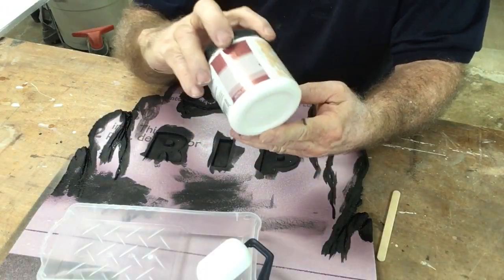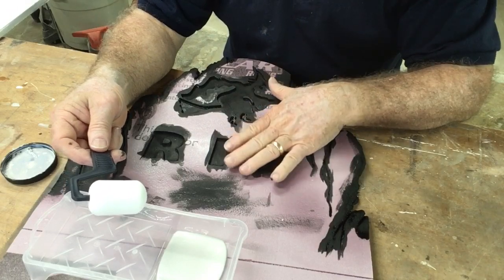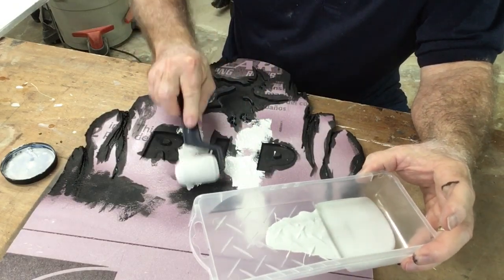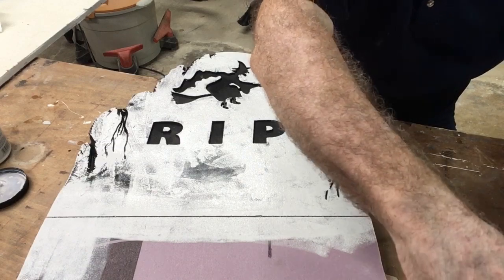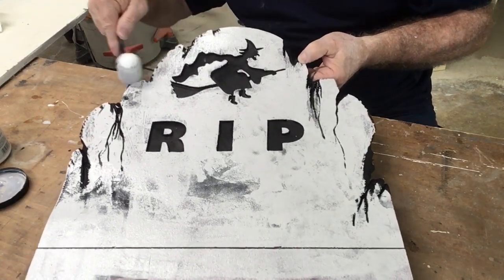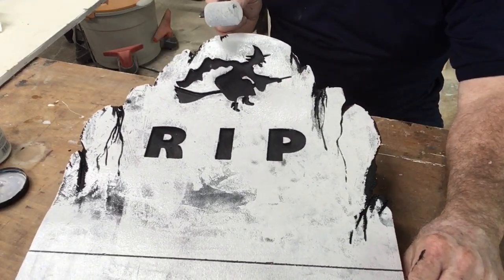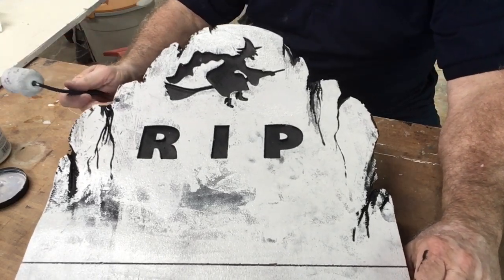I just picked out a light gray color to use. I just put this black acrylic on, so it is still wet. But what I'm going to do, very lightly, is put this gray on now, and it'll start making everything pop and look really good. I'll finish and flip this over to paint the back side, but you can see in really just a couple of minutes to get this painted, it looks pretty good. This is a good base coat.